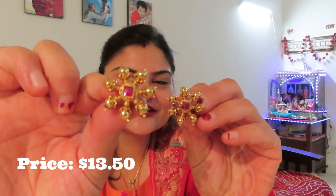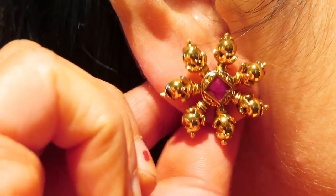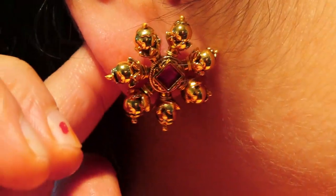My favorite earrings are these. They have a very sleek design — daily wear type. You can wear them with a suit, saree, or casual jeans. I will mention all the prices on the screen. Now I will show you — I ordered some oxidized jewelry on their website.